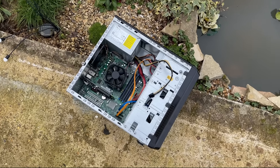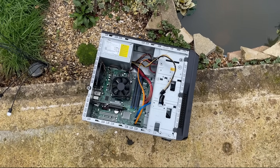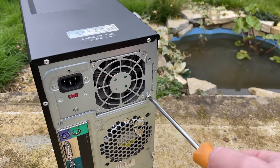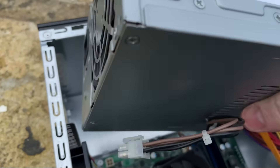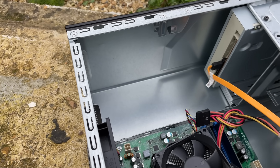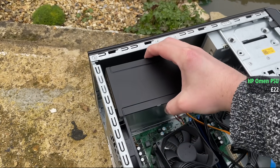The first step was to replace the power supply, and it's a shame it's broken because it does have a single 6-pin power connector for a graphics card which would have come in handy. To replace it, I found an old 500W HP Omen unit which not only has all the connectors we need, but it will allow us to use a more powerful graphics card.